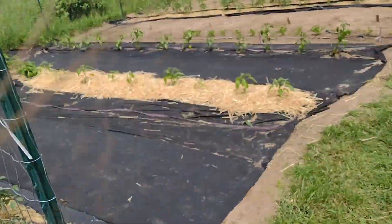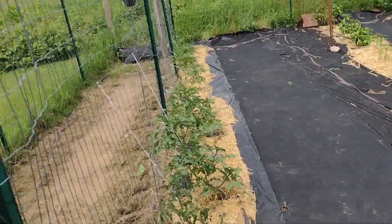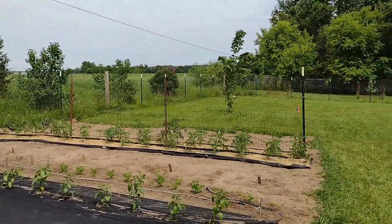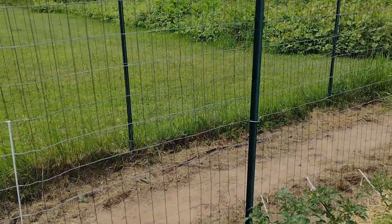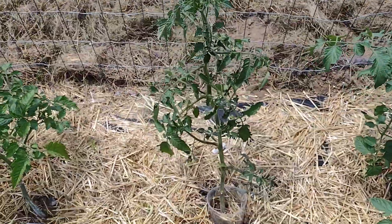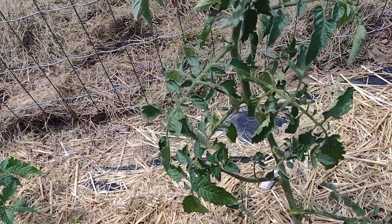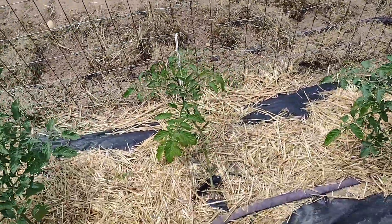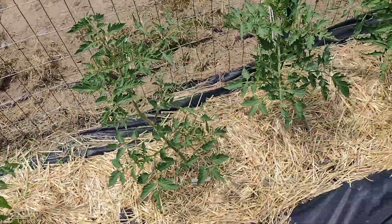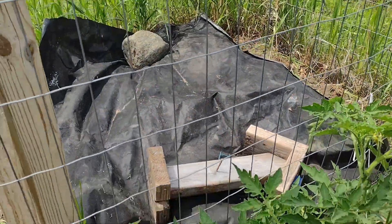I wonder where my cucumber tag went - I hope it wasn't on that door I put in the shed. The tomato ones are still there. A lot of the tomatoes are starting to flower. This one that had the stem cut off looks kind of stunted - the rest of these guys are getting nice and thick and spreading their branches out wide, but this little guy is finally catching up.